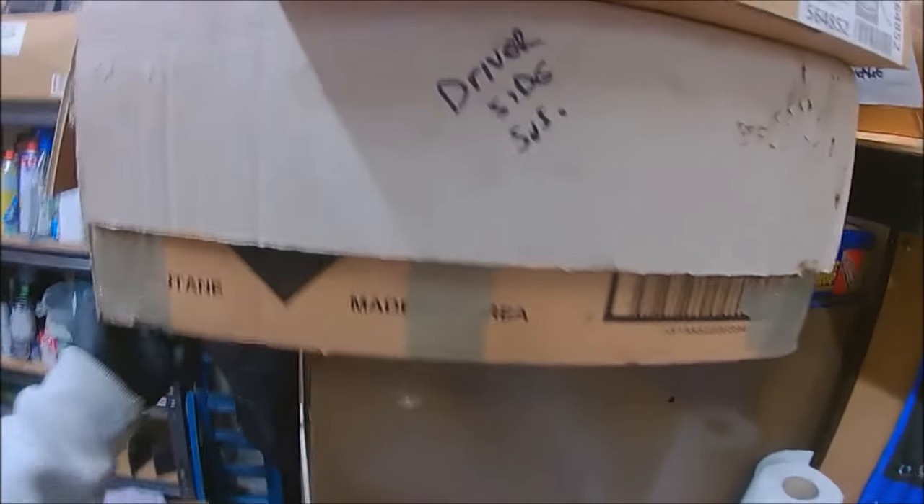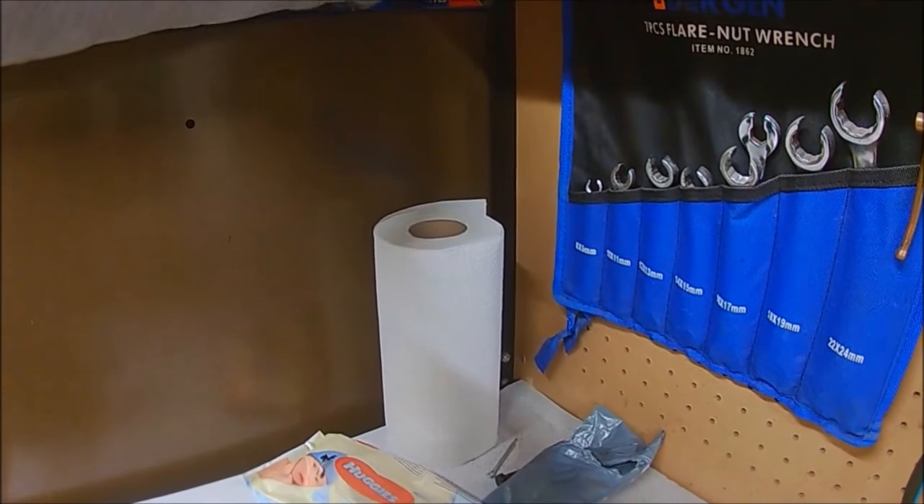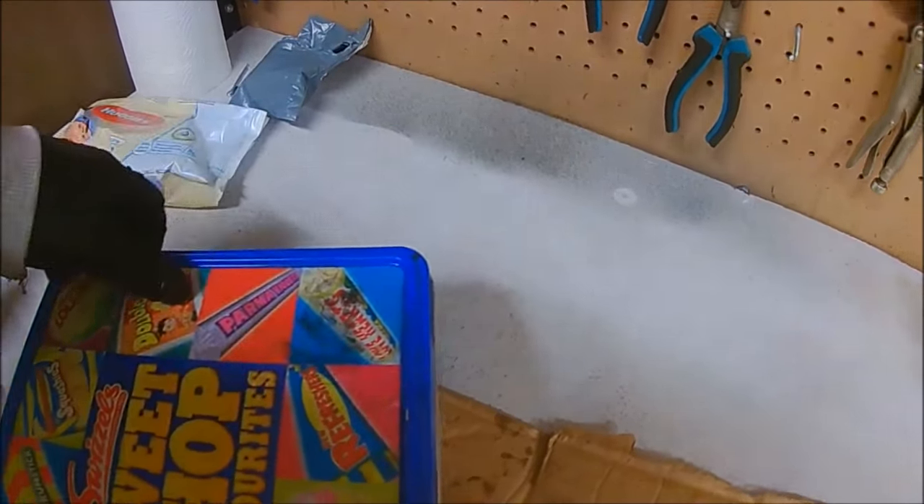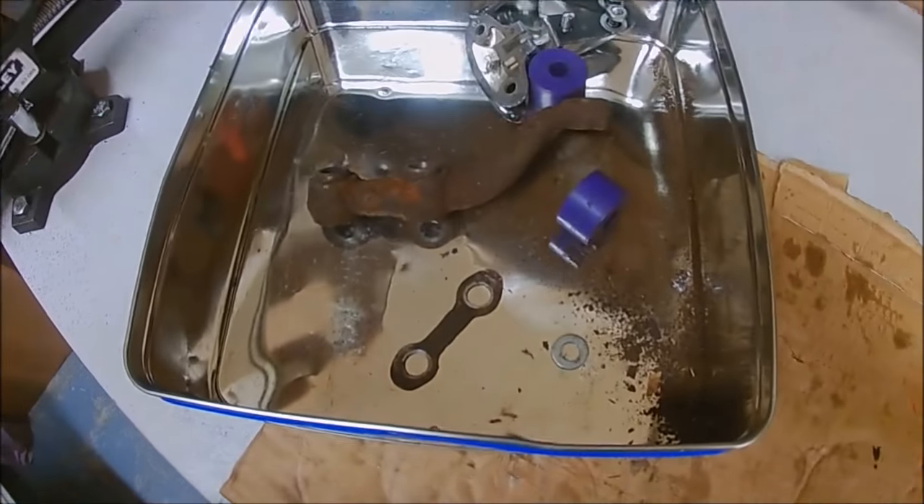These boxes cleared. Problem is I've kept everything safe, so I can get to them, but I've kept that many things safe it's just a case of going through and finding it. Hoping this is brake parts. Let's see.